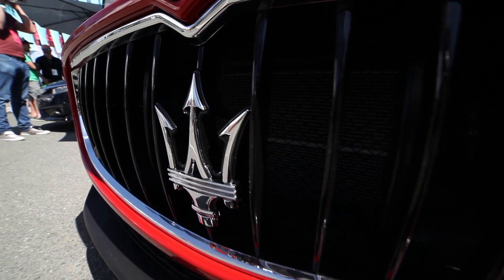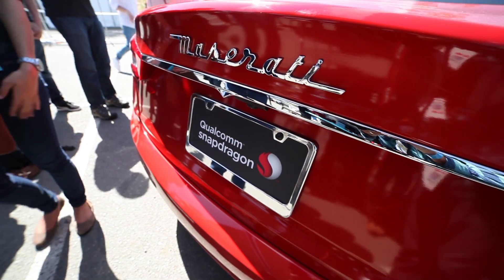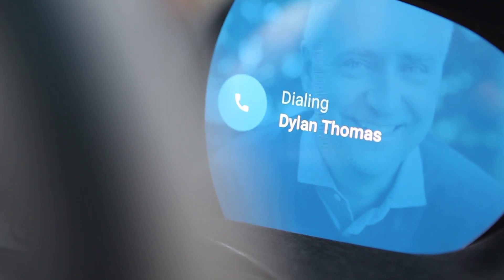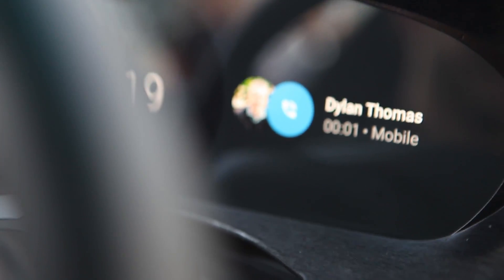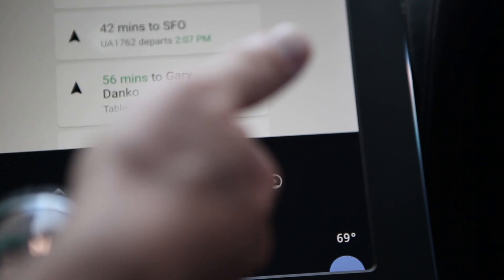Google worked with Qualcomm to effectively tear apart a Maserati — a pretty red Maserati — and replace the dash components and the gauge clusters on that dash with screens that are powered by a Snapdragon 820 processor running full-on Android.